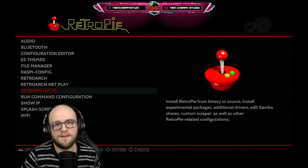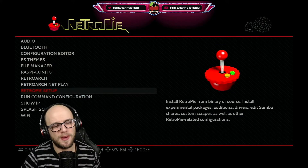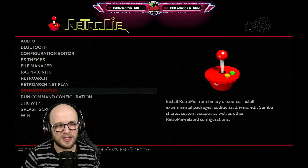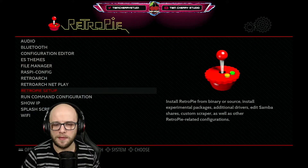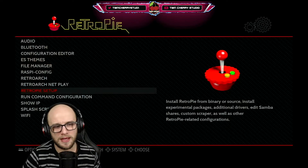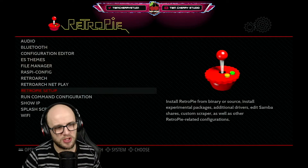Hey everybody and welcome back to TwinTrophy Studio. I hope you're having a fantastic day. Today I'm going to show you how to get Dreamcast games up and running on your Raspberry Pi RetroPie emulation station. I did a video on this about two years ago but there have been plenty of updates, so I thought I'd update the guide and show you how it runs and whether it is definitely worth it.